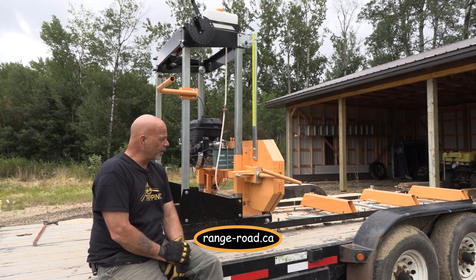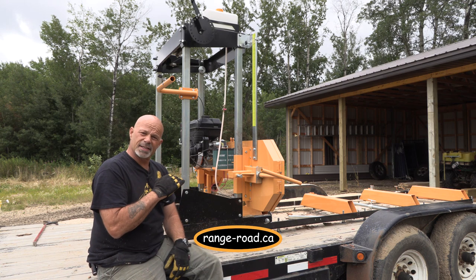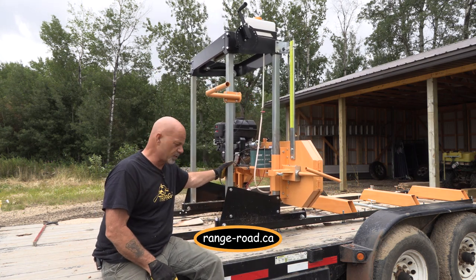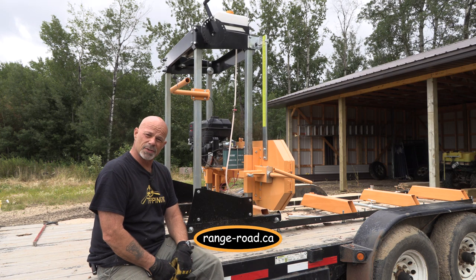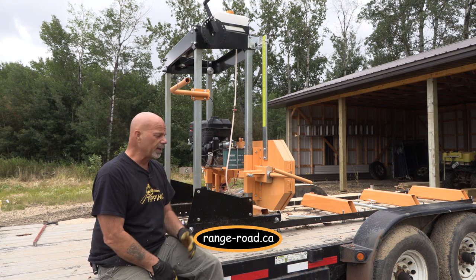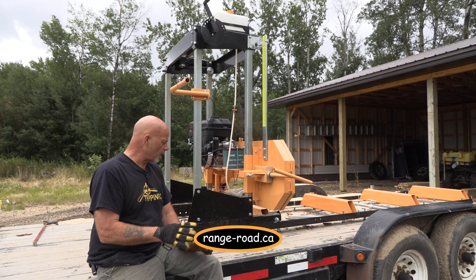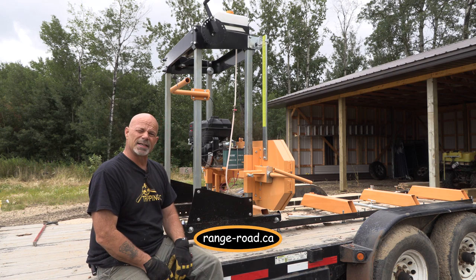The first thing I want to talk about is why is it sitting on a trailer? A sawmill needs to have a bed that's flat, without bumps, so that it rolls back and forth easily. My 20-foot trailer was just a natural choice, and I know that Range Road is actually starting to produce these on trailers because it's very portable. The whole idea behind this mill is you can take it anywhere, do your sawing right there, produce whatever you want, and then move on.